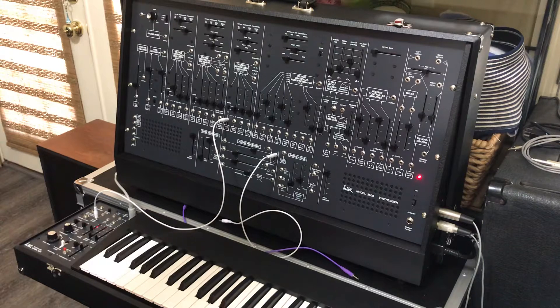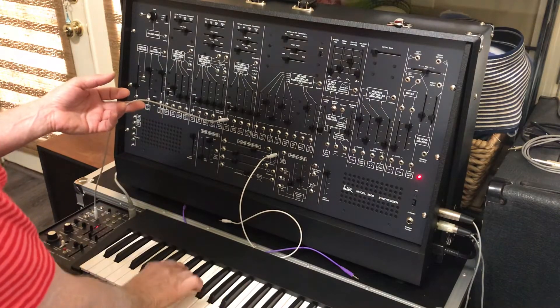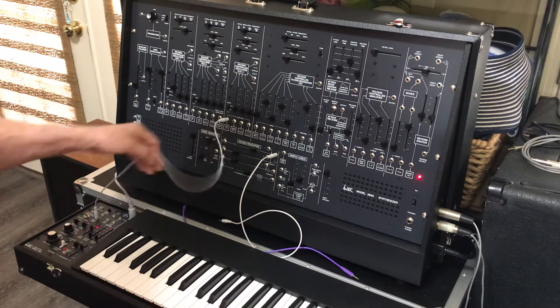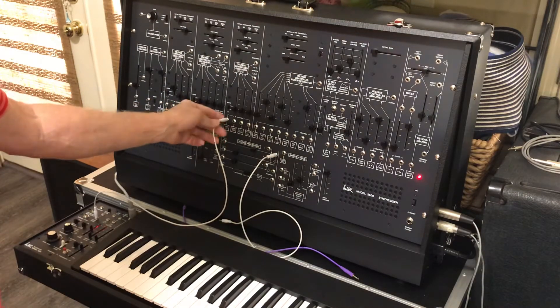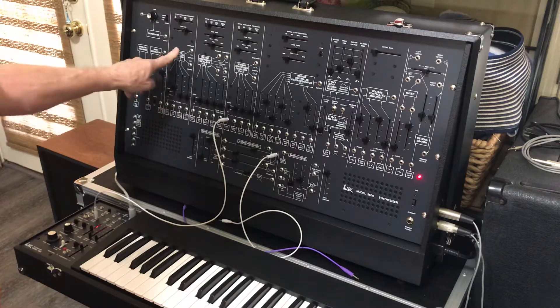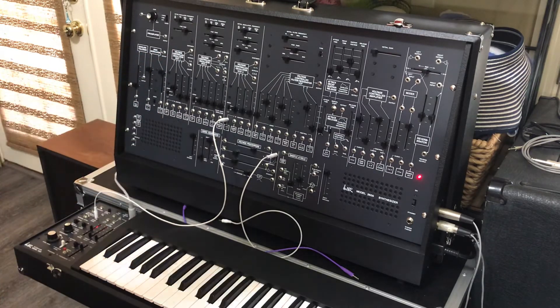The first thing I want to do is set up the keyboard to be duophonic. I've got the upper voice control voltage going into VCO3, and VCO2 has the regular keyboard control voltage.